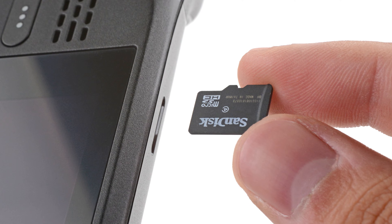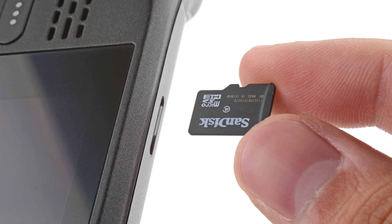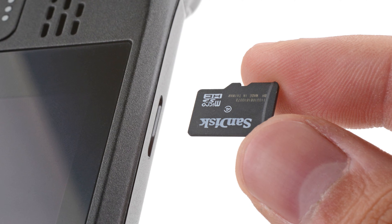One last thing — if you have a micro SD card installed, make sure to remove it before opening the Steam Deck. If you attempt to remove the back cover with it still installed, it could snap right in half.